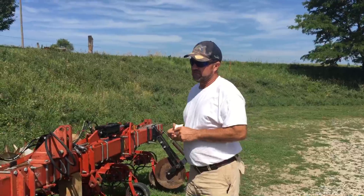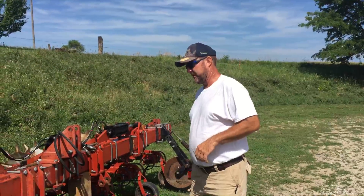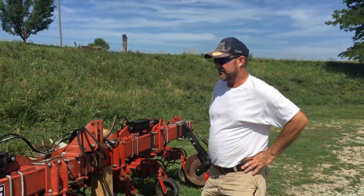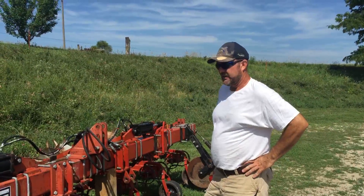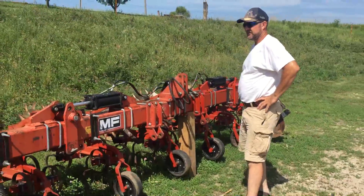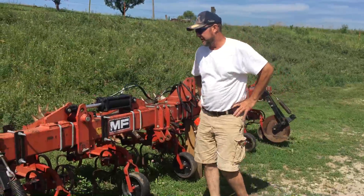First of all we're going to start out with this cultivator. If you haven't figured out by now, I'm kind of a Massey Ferguson nut — I like my Massey Ferguson equipment. This cultivator is a Massey Ferguson 440. We were lucky enough to find it on Craigslist a couple weeks ago. It's in real good shape. The only problem is the previous owner was a little bit adverse to using a grease gun, so we do have some wear issues with it, but this will be our winter project next winter.